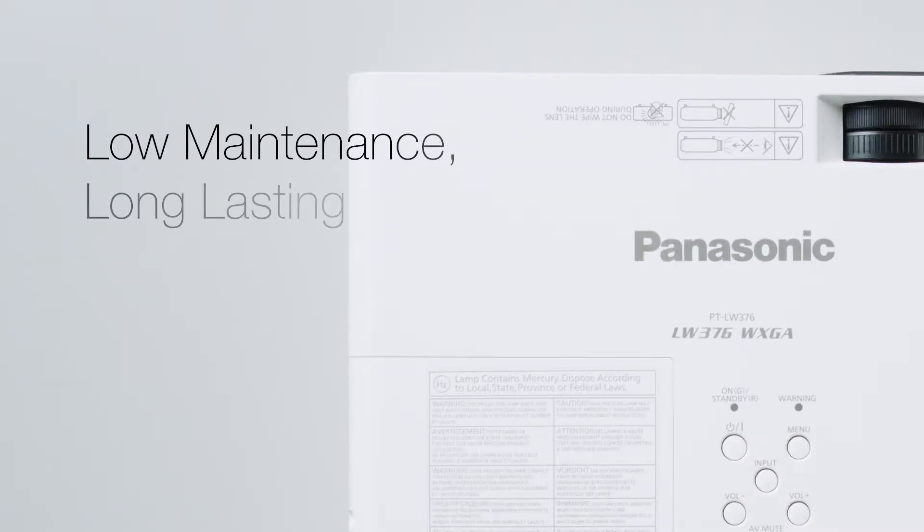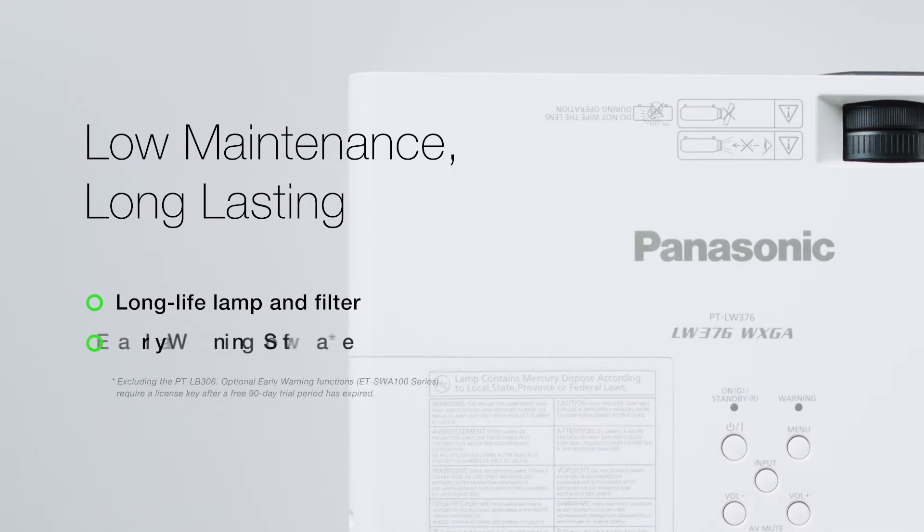A long life lamp lasts up to 20,000 hours, while filter replacement extends to 10,000 hours for low cost of ownership. Early warning functions bundled with multi-monitoring and control software alert the operator of scheduled maintenance and help prevent problems before they occur.